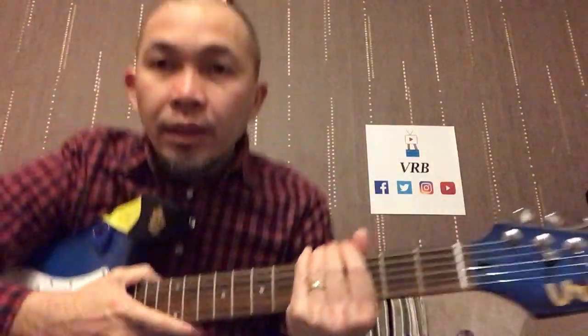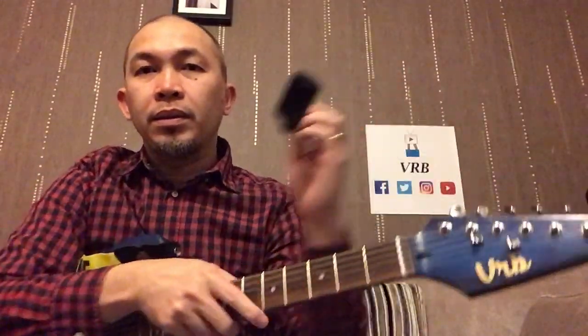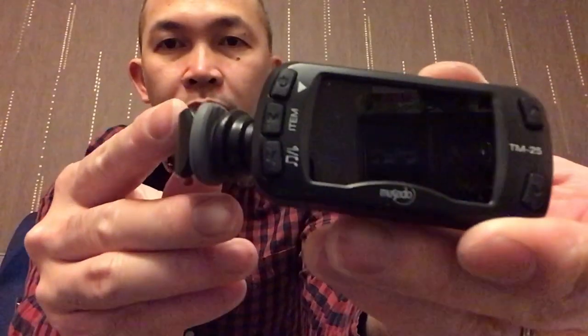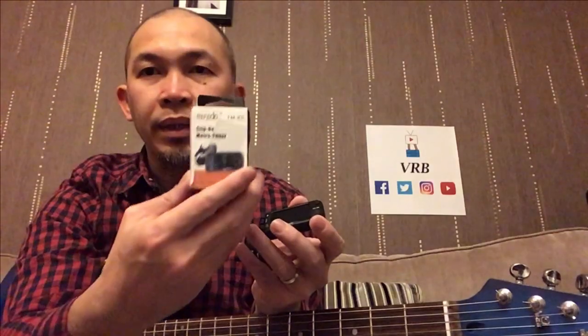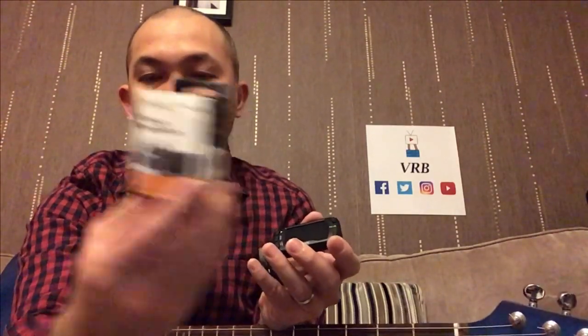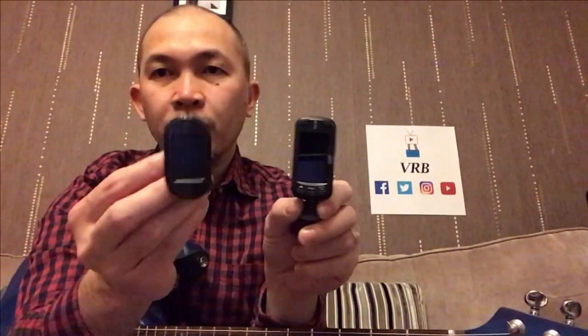This is my previous Valencia tuner. I took my guitar because I got the other tuner on my guitar — this one is the Musido, it's hard to see. The box is this one. Look at that in comparison — massive! This is my first tuner, the Valencia, so they're getting bigger and bigger.